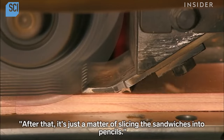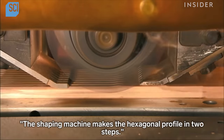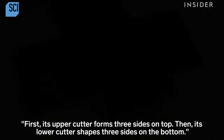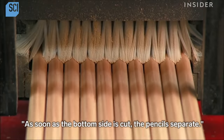After that, it's just a matter of slicing the sandwiches into pencils. This shaping machine makes the hexagonal profile in two steps: first, its upper cutter forms three sides on top, then its lower cutter shapes three sides on the bottom. As soon as the bottom side is cut, the pencils separate.